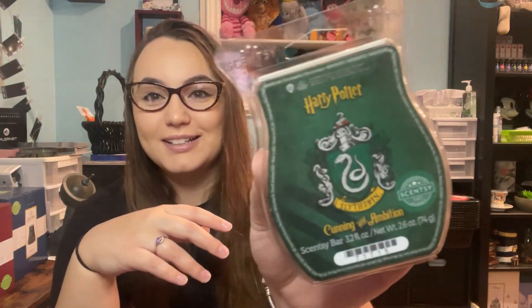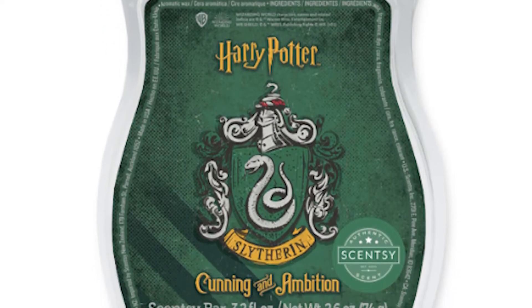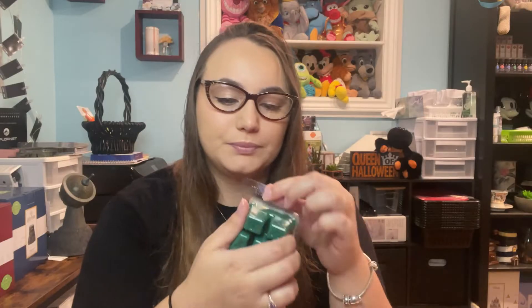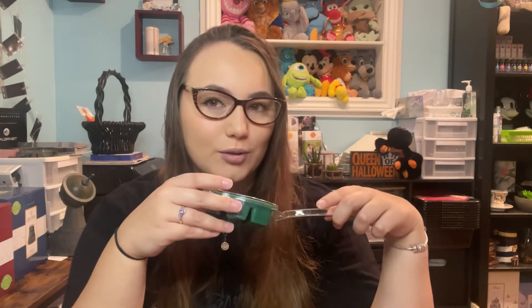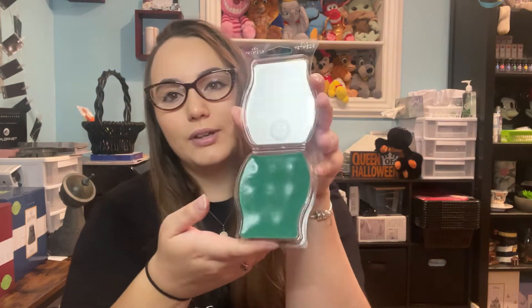The last one is Slytherin — which is my house — Cunning and Ambition. Deep blackberry, dark chocolate, fresh oak moss, and crisp leather. I actually really like this one — it's kind of growing on me. I'm mainly getting the blackberry and the fresh oak moss, maybe a hint of leather. Very nice, and also a really nice green color.